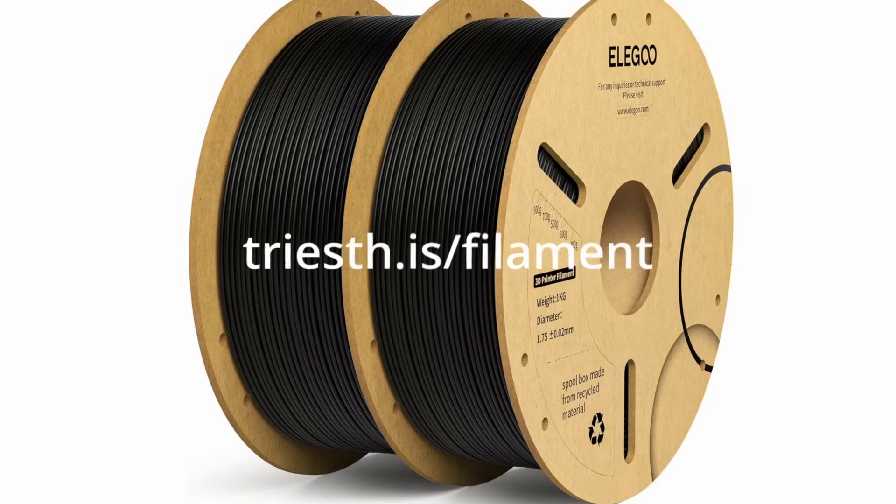For me, the filaments I use most are a gray and a black PLA from Elegoo, since I sell a lot of Star Wars blasters and spaceships on my Etsy channel. The filament I use is about $12 a spool — it's on Amazon, I'll link to it in the description below, and it is my favorite filament. It's cheap, it's reliable, it prints the same—